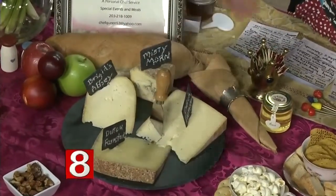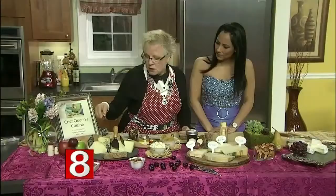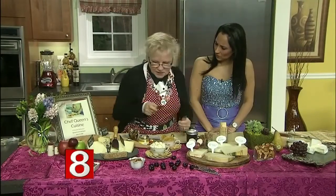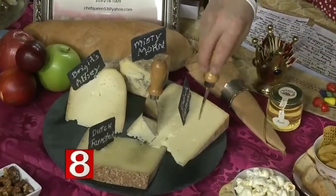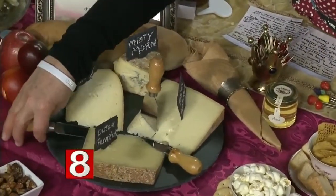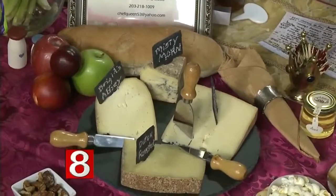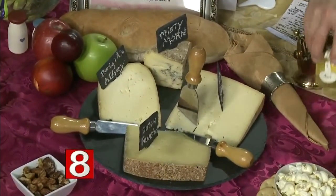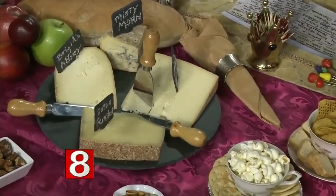This knife would go with any of the semi-firm cheeses. This one is typically used with a firm cheese because you chip out pieces of something like a pecorino romano or parmesan. You put them around the board like that and then guests just help themselves, pairing it with the appropriate cheese.